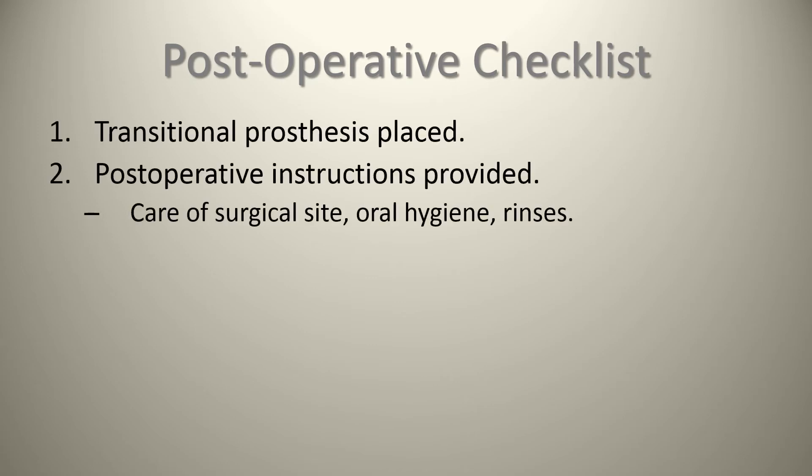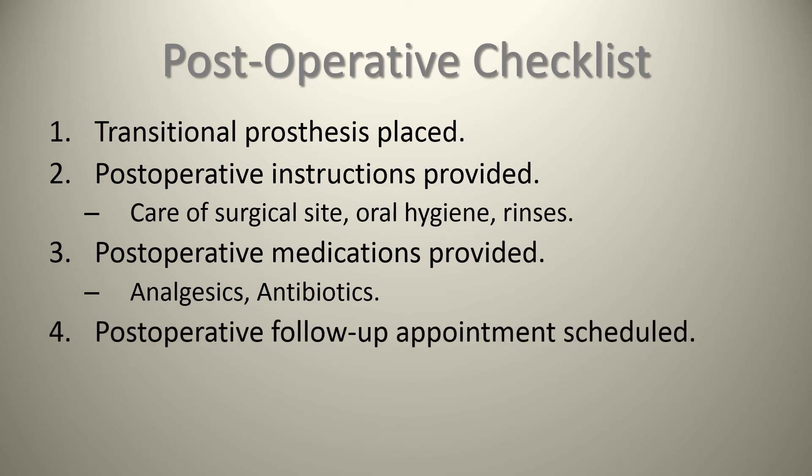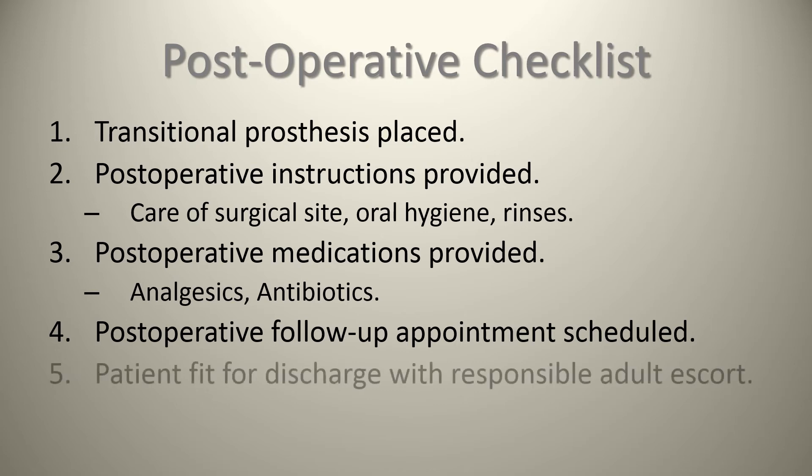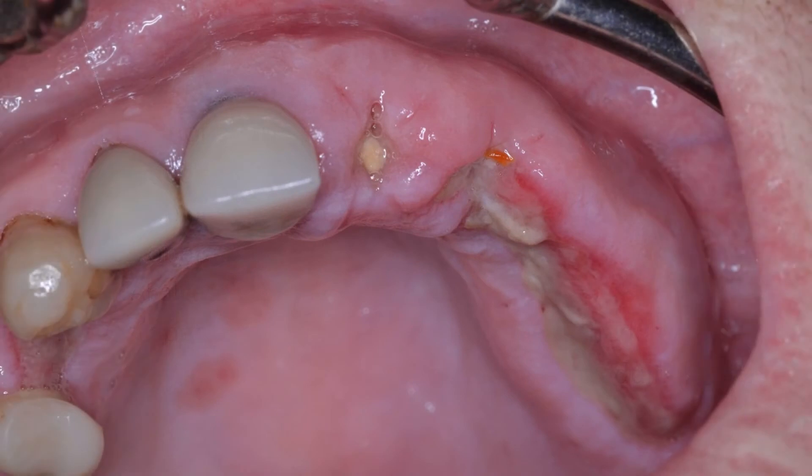Post-op checklist: ensure the transitional prosthesis is placed if using one. Post-op instructions are provided to the patient for care of the surgical site, oral hygiene, and rinses. Post-op medications are provided including analgesics and antibiotics. The post-op follow-up appointment is scheduled — I usually like to see patients after about a week. The patient is fit for discharge with a responsible adult escort.